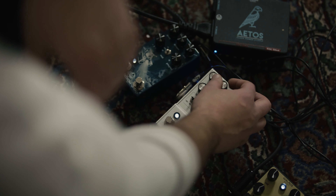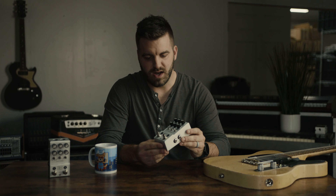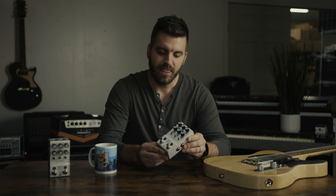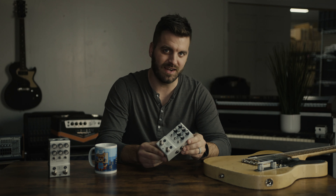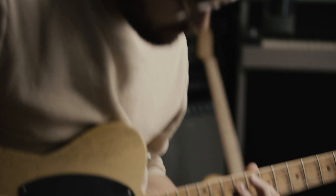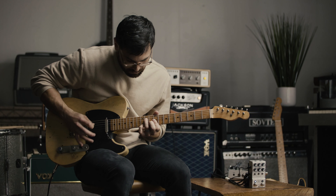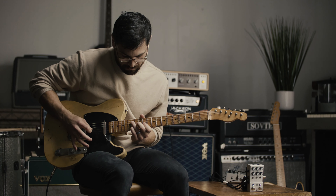The D1 is built off of an Analog Devices Shark DSP, so we have a lot of processing horsepower, which is really what that equates to. Really pristine audio quality when we want it, but of course with software we're able to kind of manipulate the audio and degrade it in fun ways.